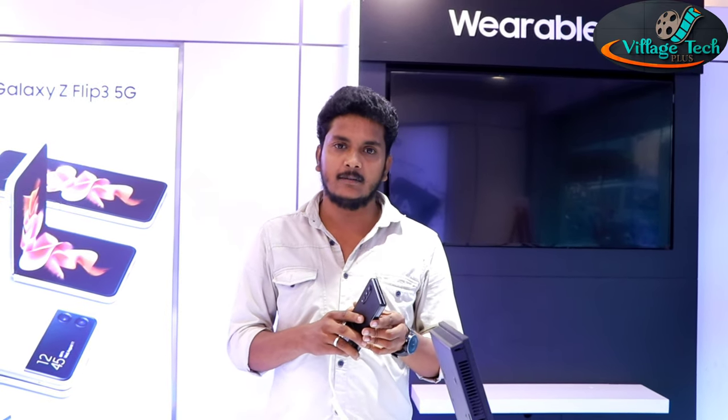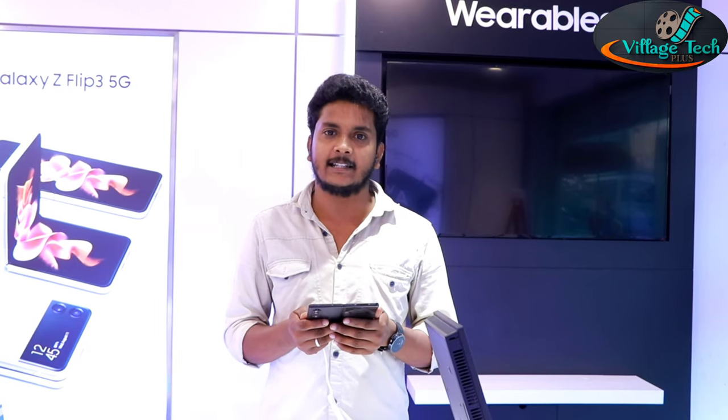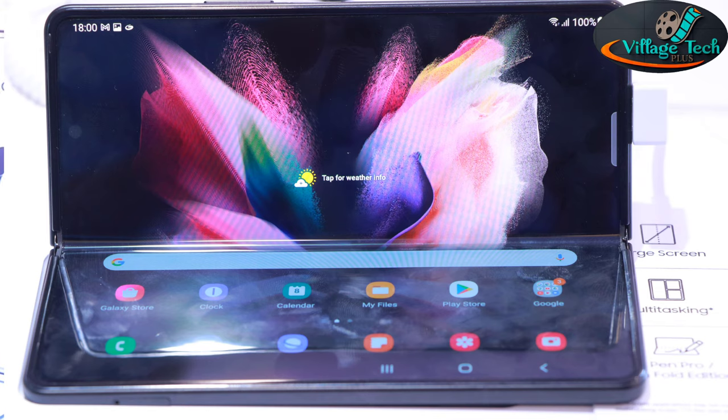This is the world's first IP68 rating on a foldable, meaning it has water and dust resistance. Samsung has made the Fold 3 with the most durable and dynamic design in its lineup.